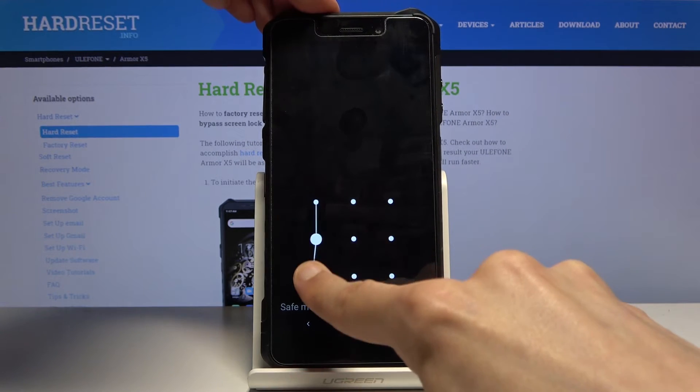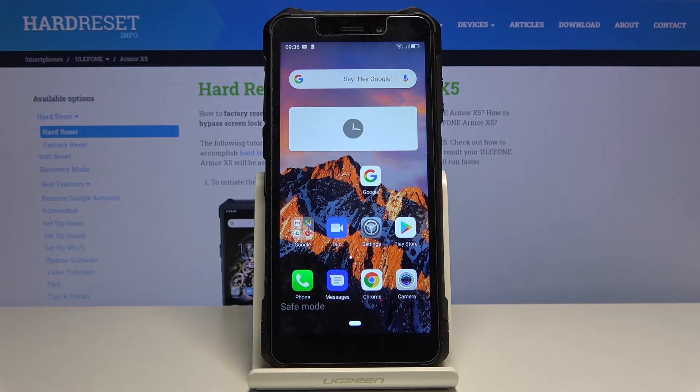Let me just confirm the pattern once more. In this mode, only the most essential apps are working — everything else is disabled, as you can see the clock isn't really working right now. This is so you can test if there's some kind of problem with your device, for instance, based on an app that's been installed that is messing with it, and you can determine if it's a phone issue or something related to an app you have installed.